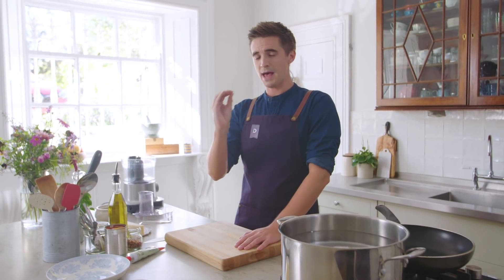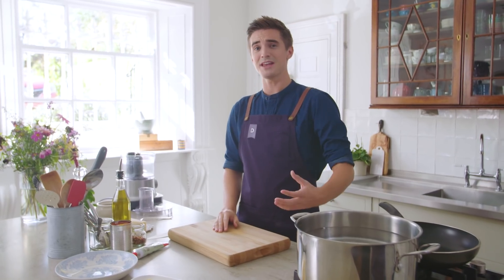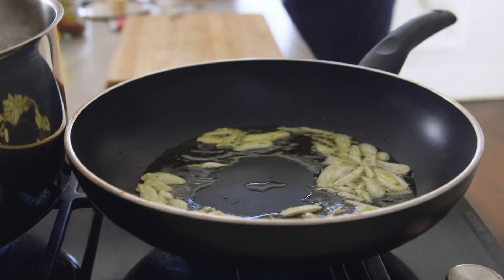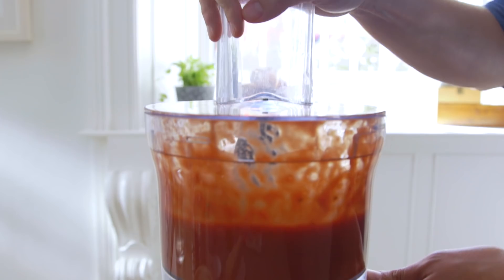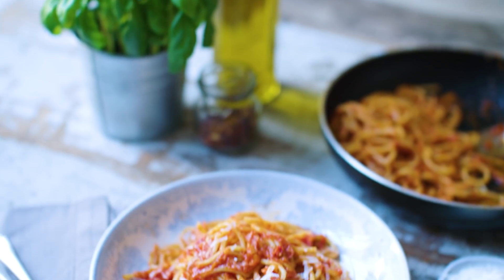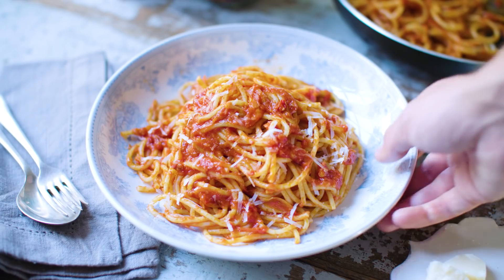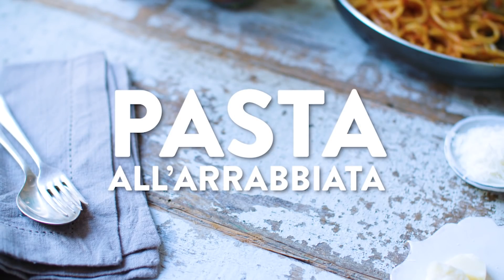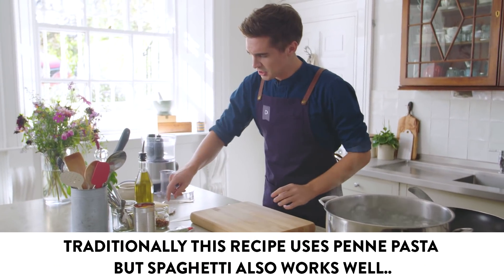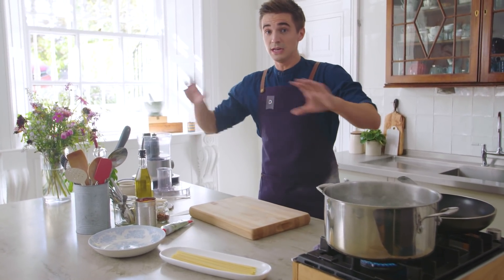If I could choose one simple pasta recipe that you should absolutely try and put as part of your everyday repertoire, it is spaghetti all'arrabbiata. We are going to make this and show you just how easy it is to make a spicy, luscious tomato sauce. It is going to be absolutely phenomenal, and best of all, the ingredients in front of me are all you'll need: some spaghetti, some tomato puree, some tomatoes, a little bit of chilli pepper, extra virgin olive oil, some pecorino, and some garlic. You need no more.